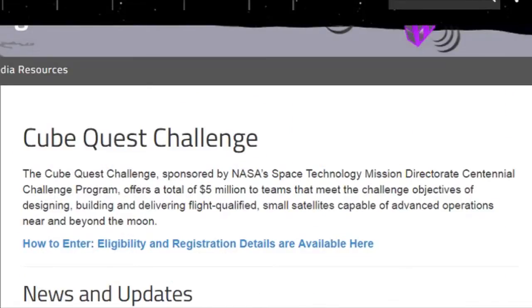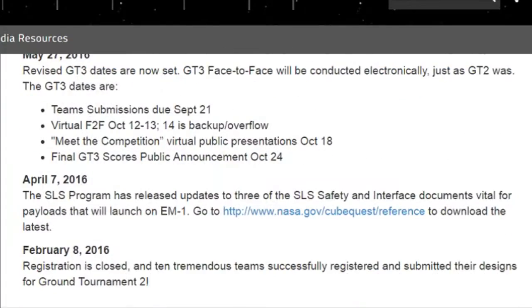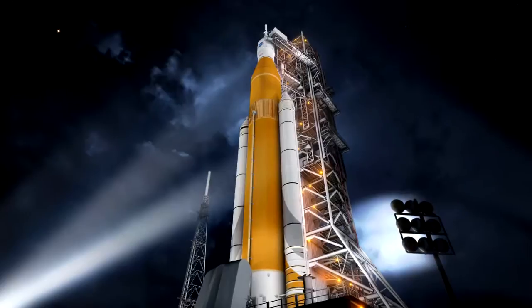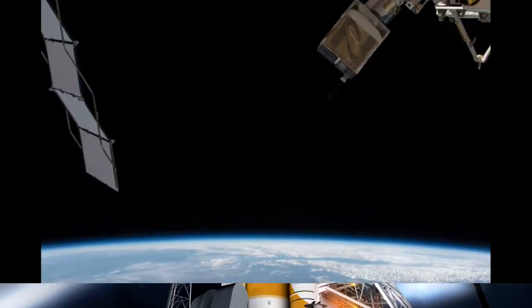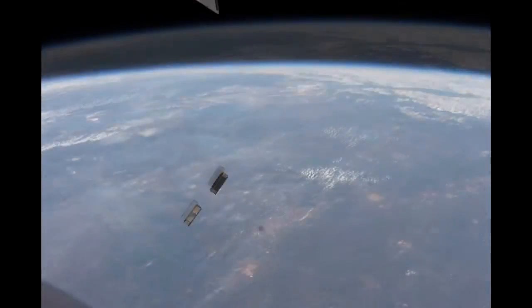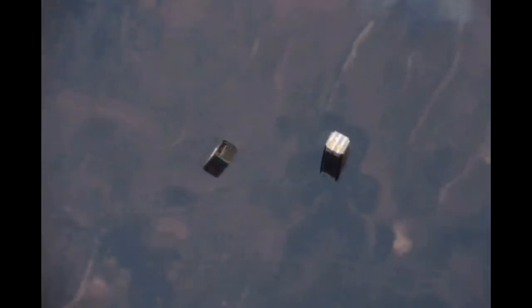NASA has also created the Cube Quest Challenge in 2015, a competition to foster innovation in the use of CubeSats beyond low-Earth orbit. Up to three teams competing may be selected to launch their CubeSat design aboard the SLS-EM-1 mission in 2018. Unlike a full-size spacecraft, CubeSats have the ability to be delivered into space as cargo and then deployed by the International Space Station, presenting an alternative method of achieving orbit apart from launch by launch vehicle.